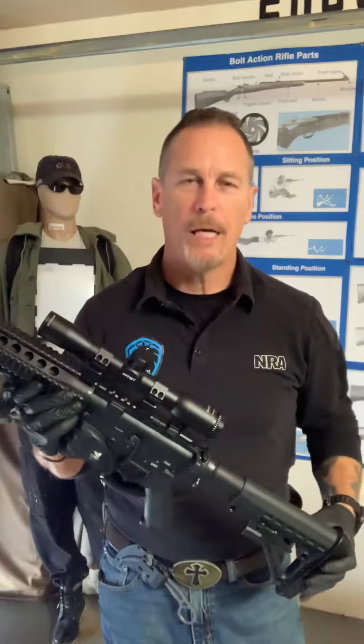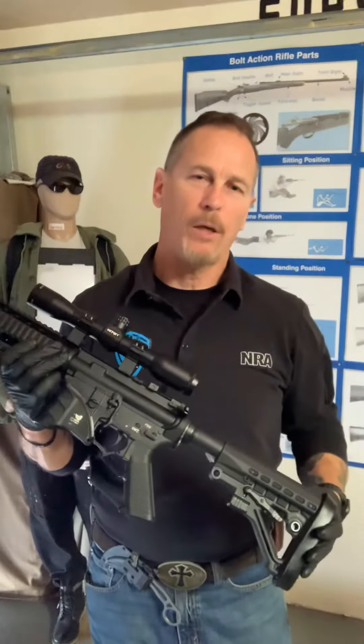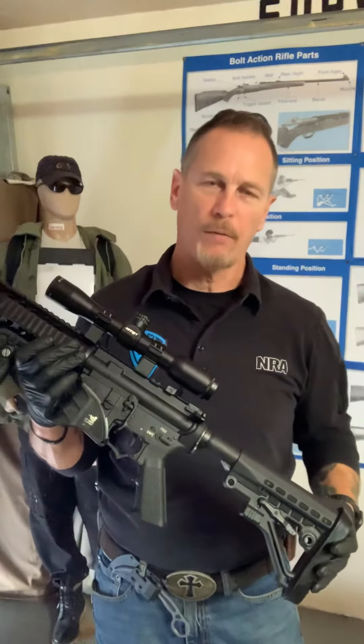Hello everyone, this is Michael from Civilian Combat Training. I'd like to make this video to show you how our bolt catch release lever works.